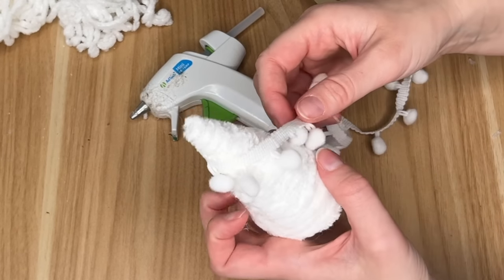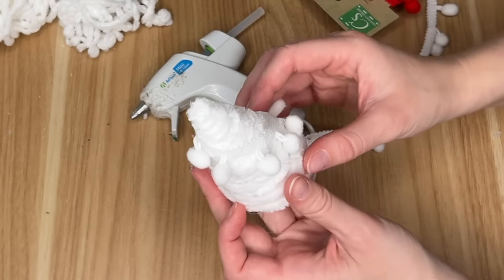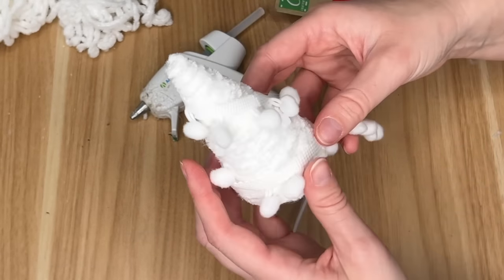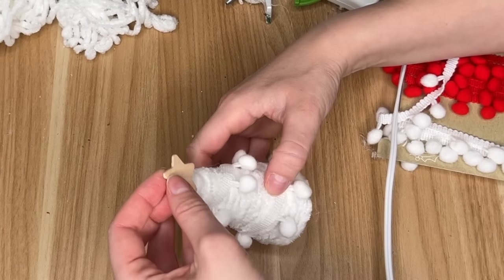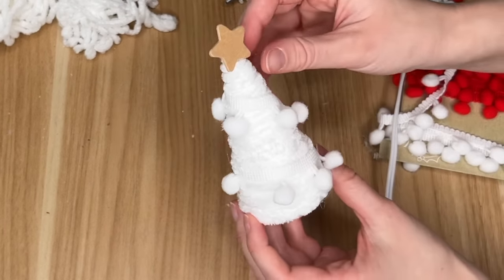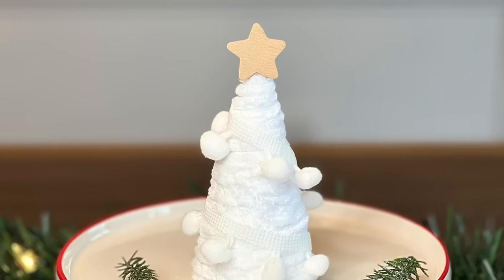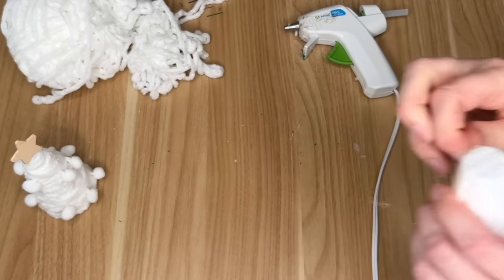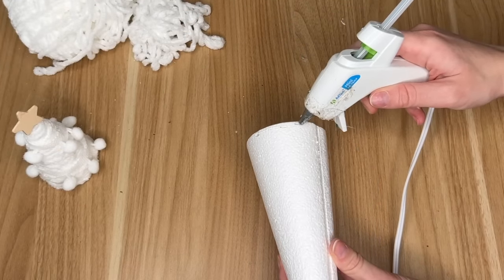For extra embellishment and texture, I grabbed white pom-pom ribbon from the Dollar Tree — it also came in red — and wrapped that around my tree. To finish off this smaller Christmas tree, I added a wooden star. I picked up a whole pack of these wooden stars from Hobby Lobby and they have been going strong for three years now, so it was definitely worth the slightly higher price.